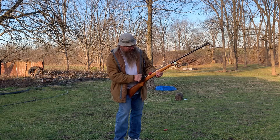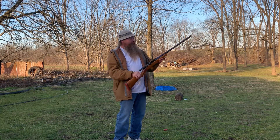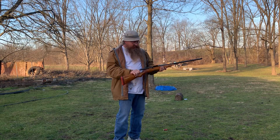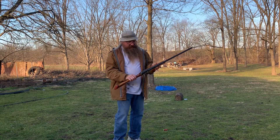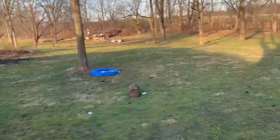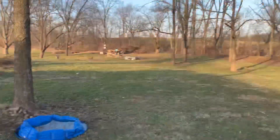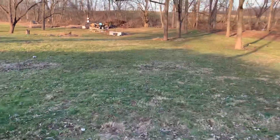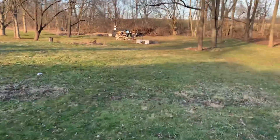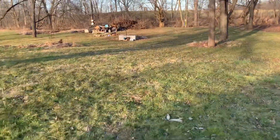I like it, I like it a lot. I love these old things. Three inch — you can definitely see this thing has seen better days. Let's walk down there and take a look. I actually think those 2 and 3/4-inch turkey loads might have done a little more damage. Let's go down here and have a peek.